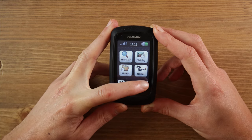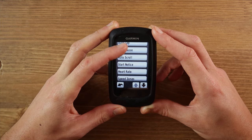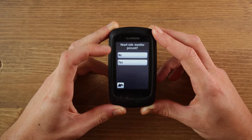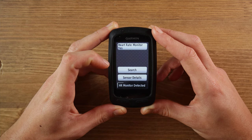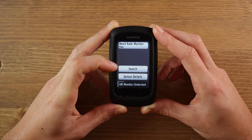Now I want to connect to my cycle computer using ANT+. Open the settings on your cycle computer — this will vary depending on your device; I have the Garmin 800. Go into sensors and start searching for the heart rate monitor. Make sure the heart rate monitor is on. When it appears it will automatically connect, and it will notify you on screen that it has found a heart rate sensor. Once done, you're good to go.